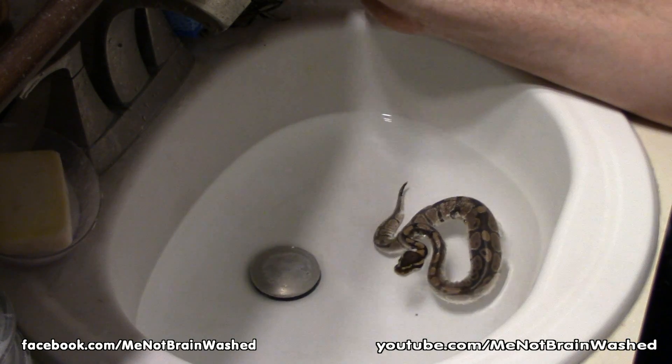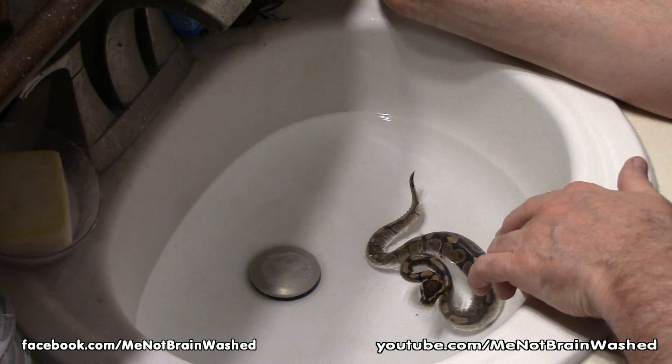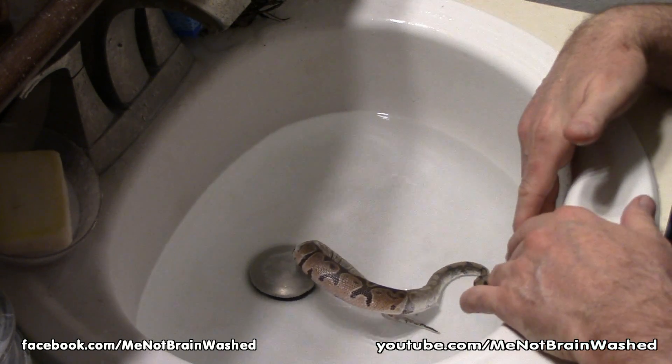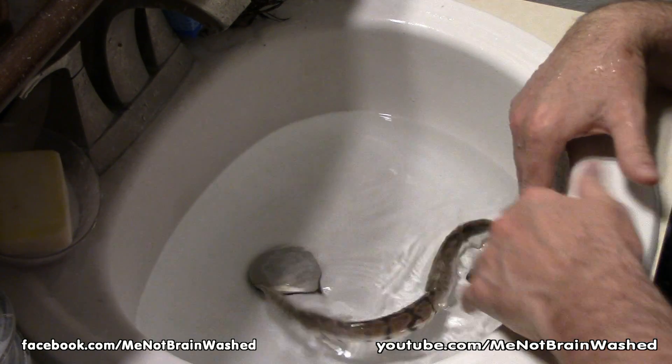See, now he's kind of calmed down. Make sure they can't get down the overflow holes in the back of your sink — right here. Make sure they can't get into those. He could get his head in there and then you'd be in trouble trying to get him out. If you need to, cover those with duct tape.